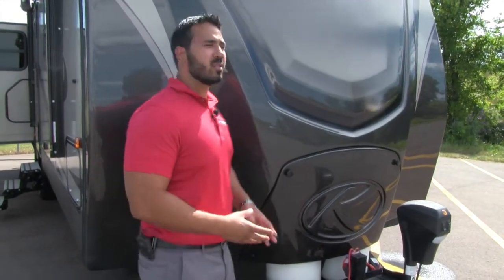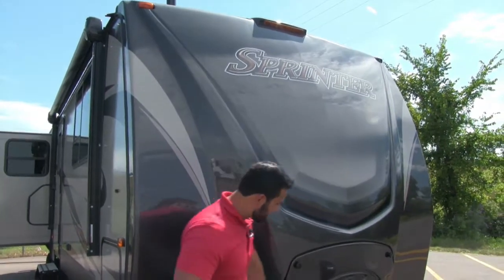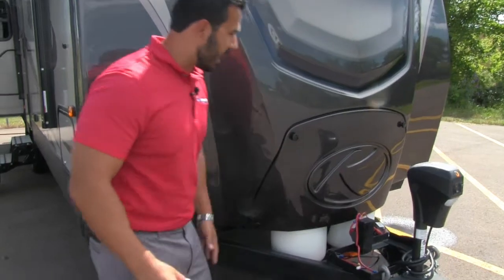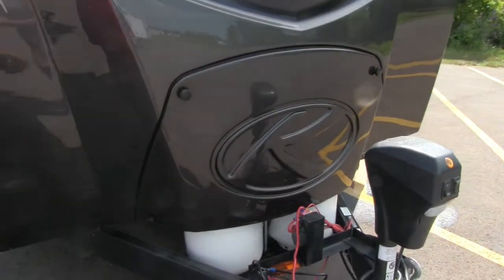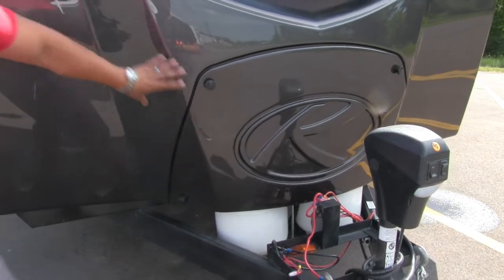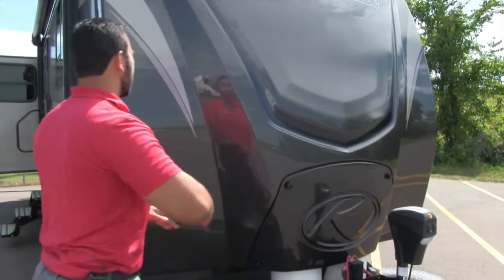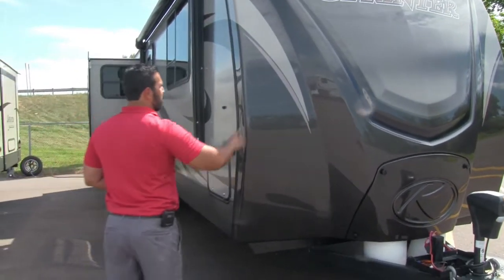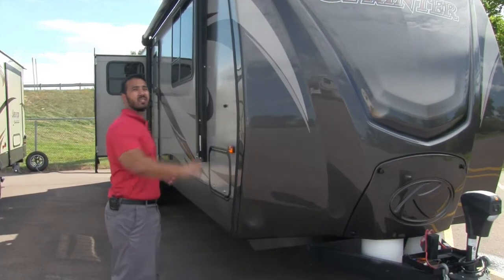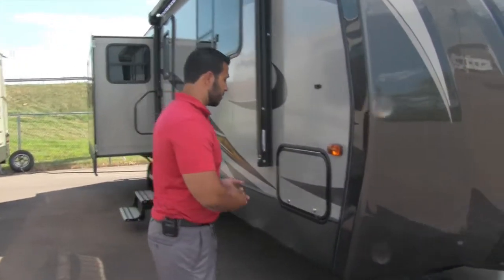One of my favorite parts about the Sprinter is this beautiful fiberglass front cap. They've taken your two 30-pound propane tanks — instead of putting the big black box on like you normally see — and actually integrated them into the front cap, giving it a very unique and fresh look. Not only does it look great, but it also has better insulation and less chance for any kind of water intrusion.